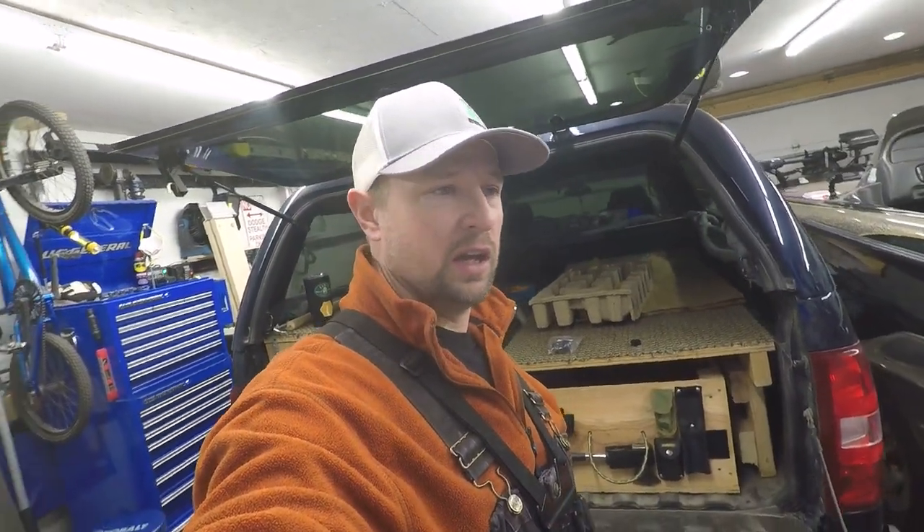Hey guys, welcome back to the channel and a Merry Christmas from my family to your family. Sorry for the lack of uploads for ice fishing — haven't been out to do any ice fishing yet. Been dealing with some issues here with the vehicles and I've been ill too, so it's a little bit difficult to get out there.